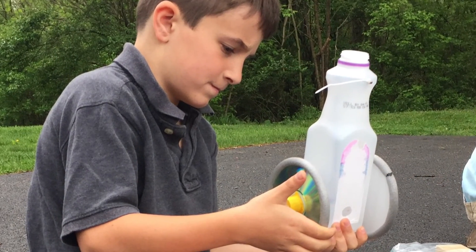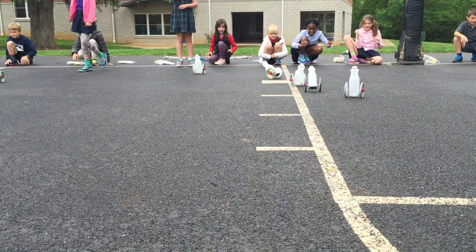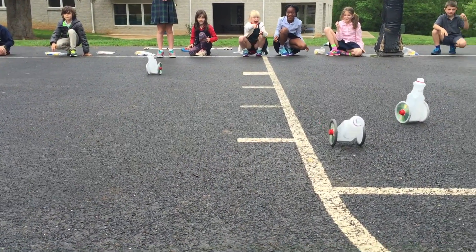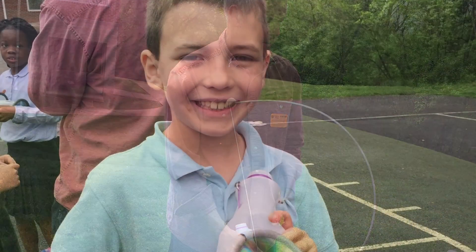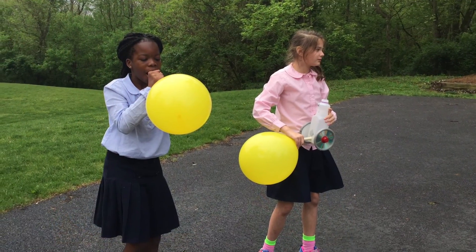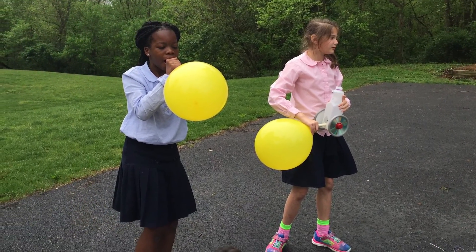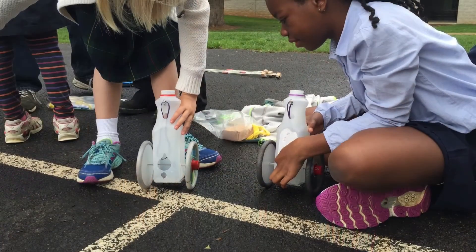As a culminating activity for this unit, students worked with a visiting engineer to assemble and race milk bottle cars. Dr. Jessup, a retired engineer from Northern Virginia, has generously worked with us throughout this year. He's visited several of our classrooms to share his expertise, and his milk bottle car design was a hit with our third graders.